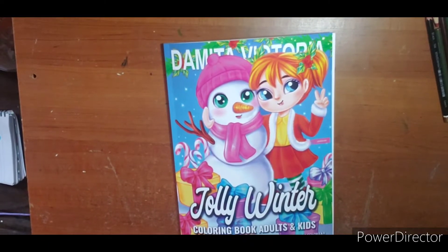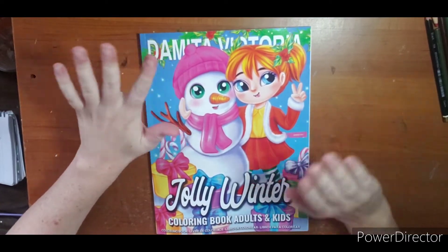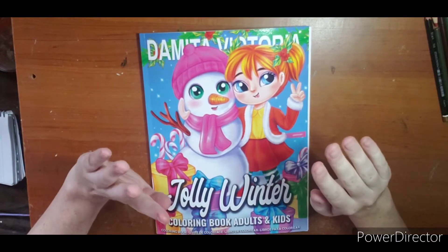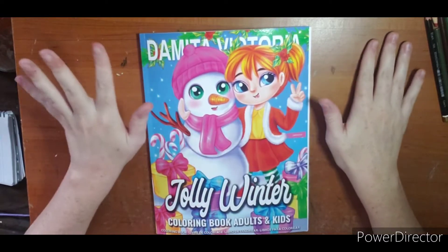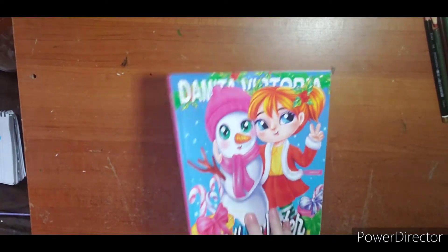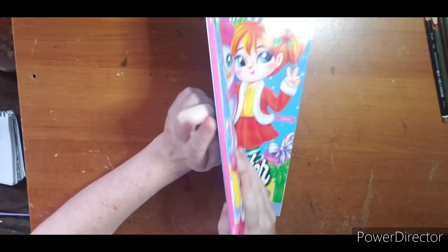Hi everyone, welcome! I am doing a flip-through of a Christmas book — I know it's a little bit early, but I have a few of them and I don't want to overwhelm you closer to Christmas in case you're interested in getting any of these books. So I'm going to toss them out one or two here and there. This is Damina Victoria's book, 'Jolly Winter.'